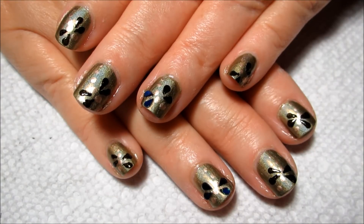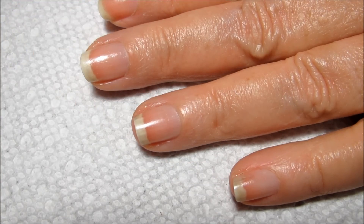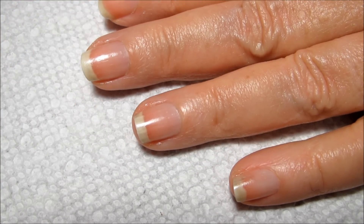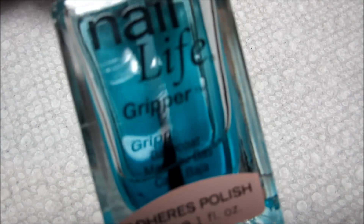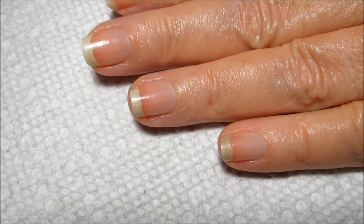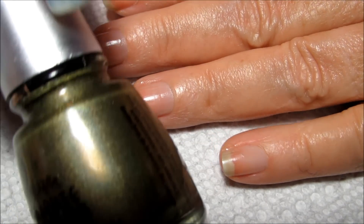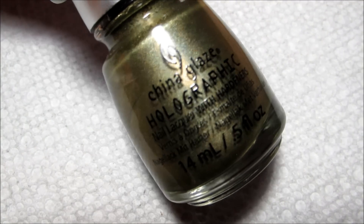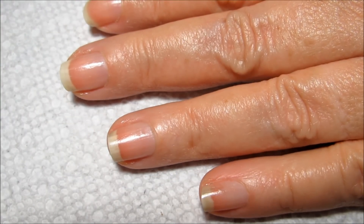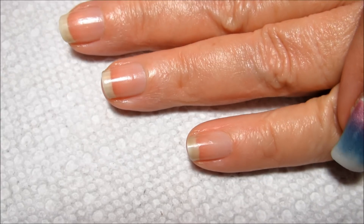If you'd like to see how I did these dragonflies, just stay tuned. I'm starting out with just a base coat on my mom's nails — today I'm using Nail Life Gripper, which is unfortunately discontinued, but I recently came across a couple of bottles. For a base color I'm going to be using OMG It's a UFO, which is kind of a mossy green from the Holo Glam collection.